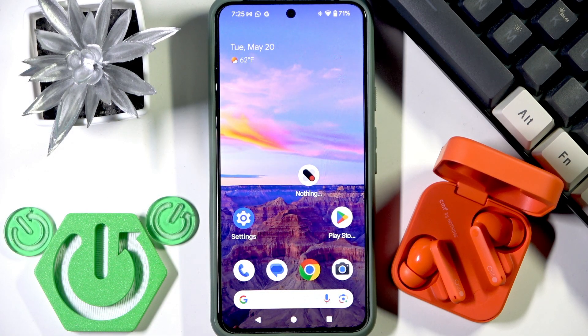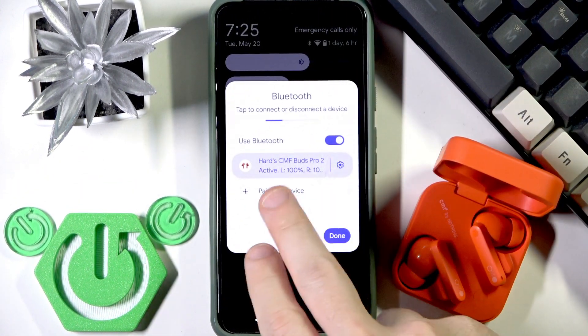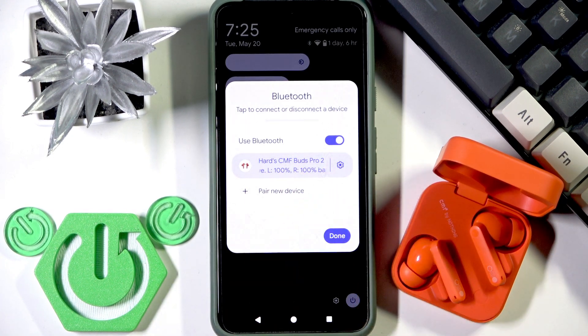We have a few options how to check it. The first one, we can use the control panel, and right here we have the battery percentages of the left and right earbuds.